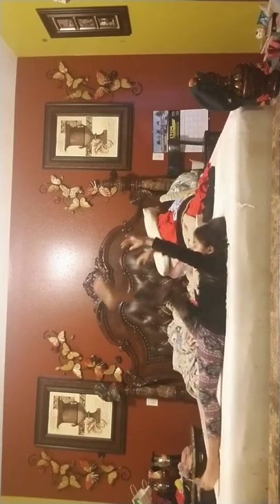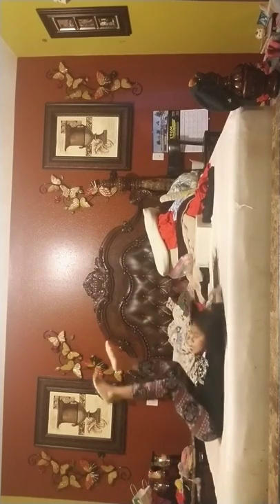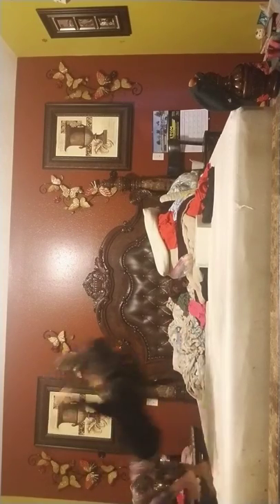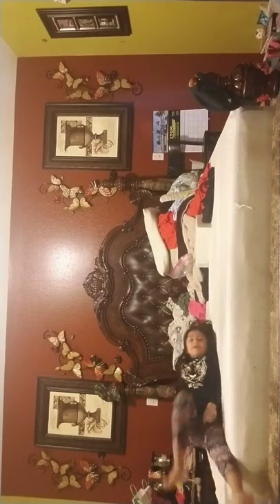So now I'm going to do my routine stretch. 1, 2, 3, 4, 5, 6, 7, 8. I'm done with my routine stretch.